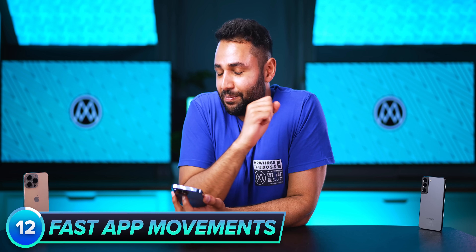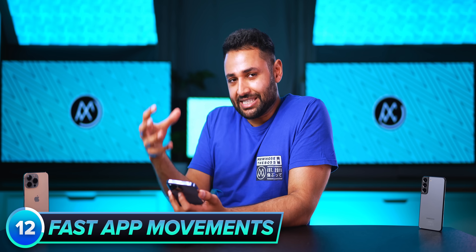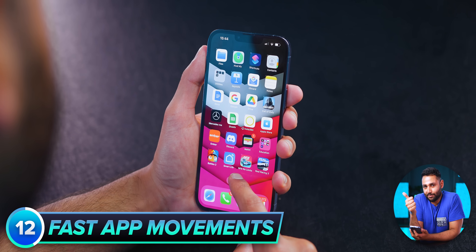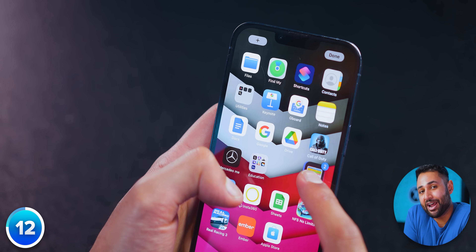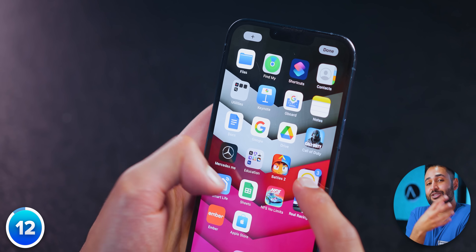If you ever want to organize your iPhone, you can actually pick up multiple apps at the same time by just holding down on your wallpaper to enter the edit home screen mode, selecting one app, and then tapping any extra apps you want to add to the same pile so you can carry them all together in one go.